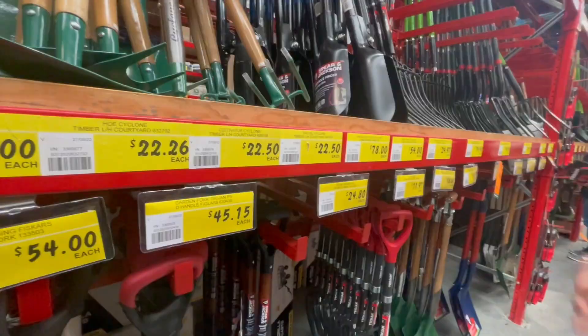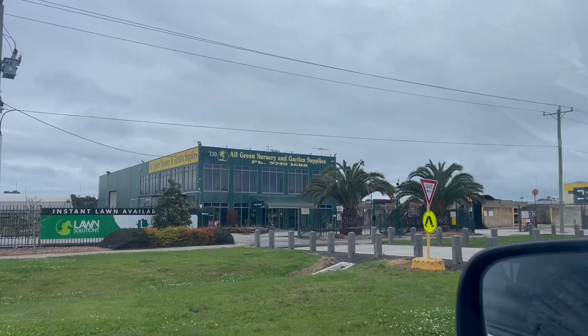I'm at a quick pit stop because I'm going to grab one of these. It's a hoe. I'm going to get this and then we're going to try it out, see if it works, see if it's better than a shovel.